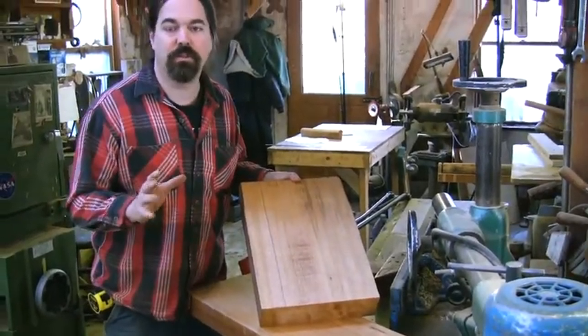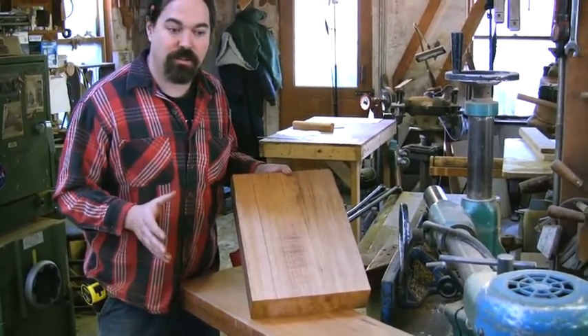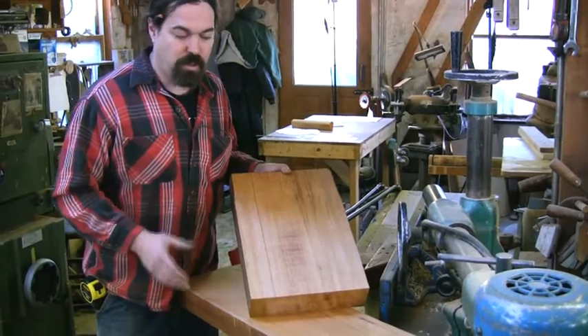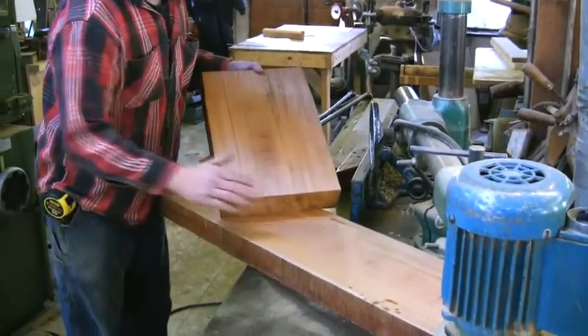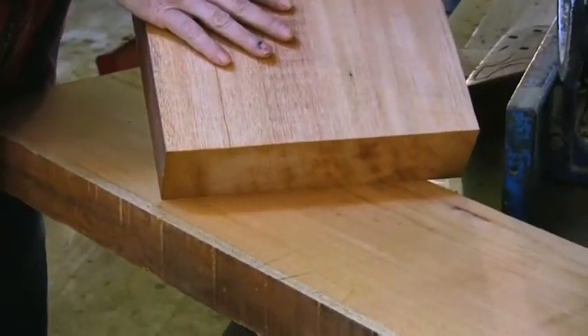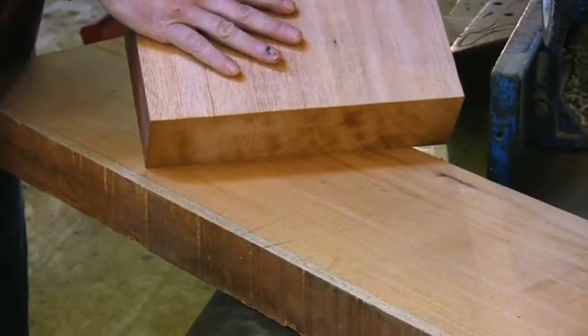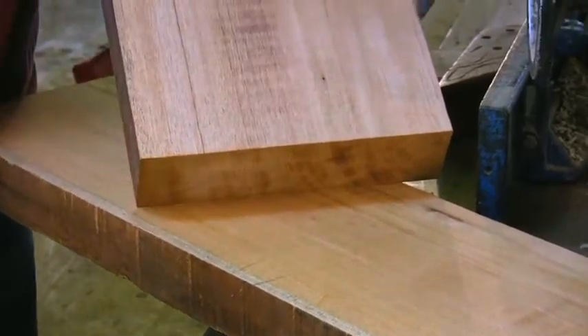Ideally, you'd like to get the two pieces out of the same piece of wood, but because mohavi is in short supply nowadays, in order to conserve wood, we'll take the thinner piece out of a ten-quarter piece, and the wreath part we're going to take out of a twelve-quarter piece. So in order to do this, we have to try and match the grain and get the color similar. We have to look at the wood ahead of time and try and get a similar color between these two different pieces of wood.